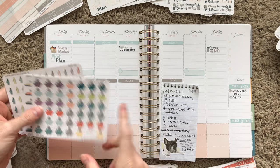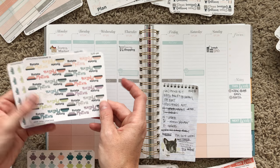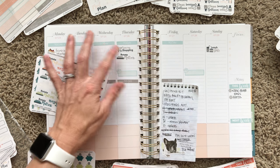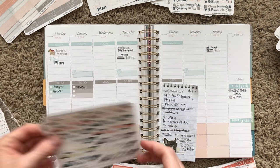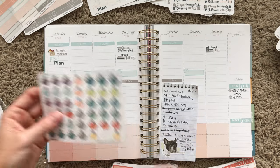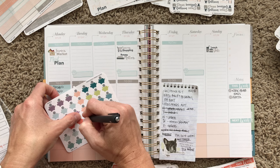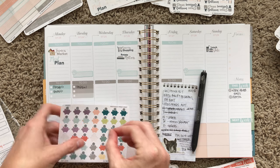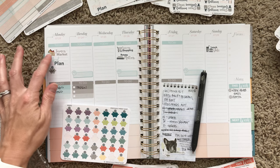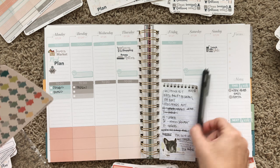We bought our avocado mattress almost a month ago and I want to remember to rotate it, so I'm gonna put that down for Thursday. This section is for personal stuff and the other side is for work. I also need to contribute to our HSA sometime this week — since I'm doing the books today, maybe I'll do that today.